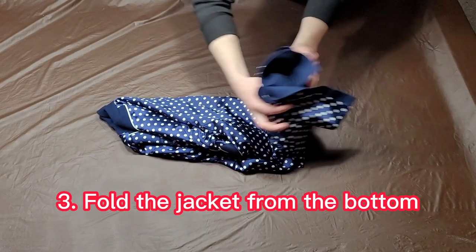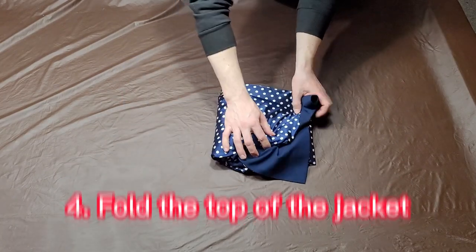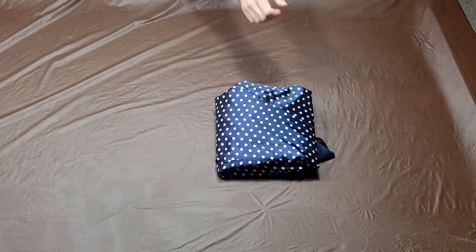For step three, fold the jacket from the bottom hem to the middle. And finally, fold the top of the jacket downwards to the bottom. And that's it.